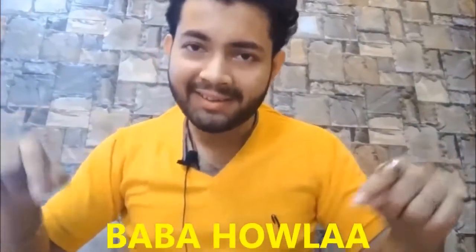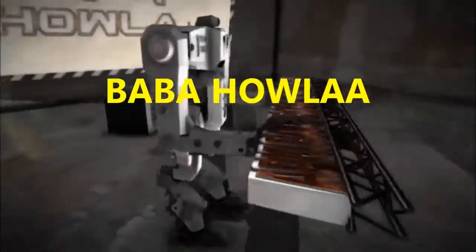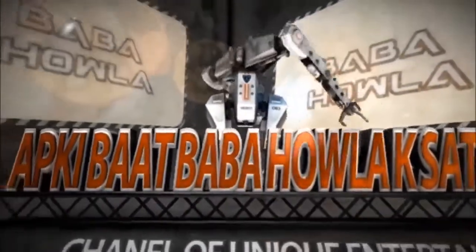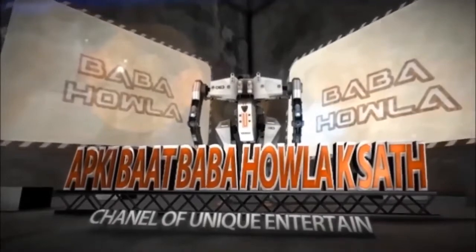Hello friends, welcome to Baba Havla. To see our videos, search YouTube for Baba Havla. If you are a new viewer, please subscribe to my channel and hit the bell icon to never miss any video.